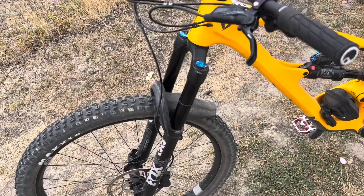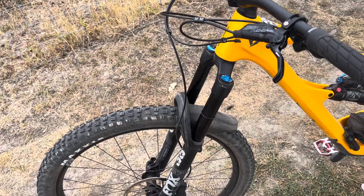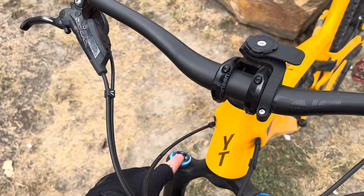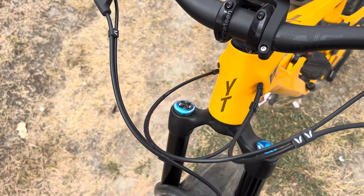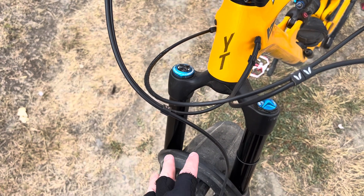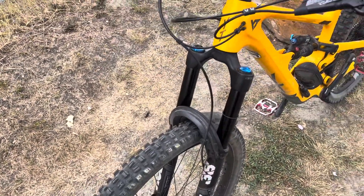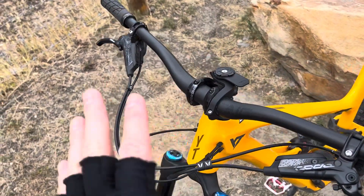The Fox 38 fork has taken quite a while to set up. I started at the factory settings from the manual, then went a little bit lower on the high-speed and low-speed compression — a couple of clicks faster — and that made a big difference. I'm still playing around with it; it's a bit finicky to set up, but once you get it dialed in it's pretty nice.